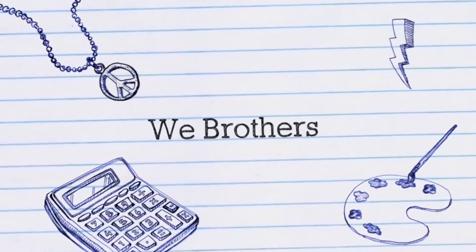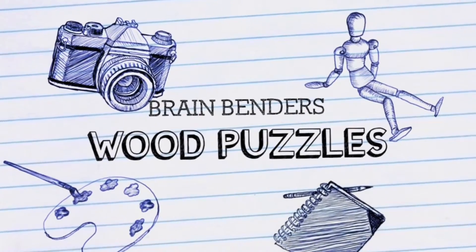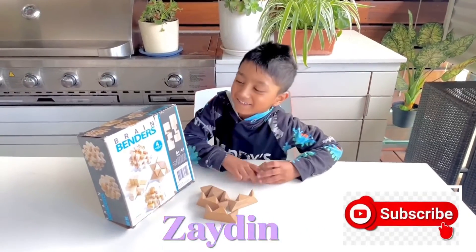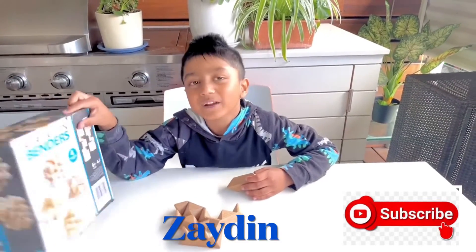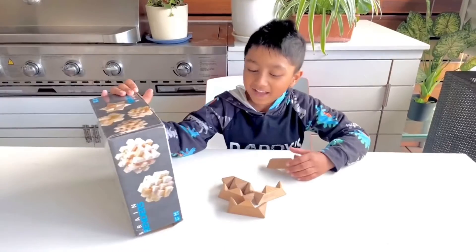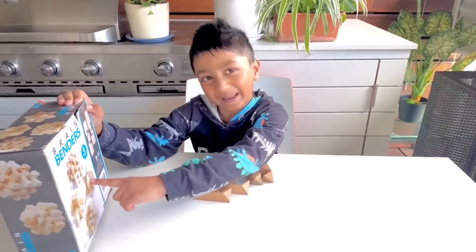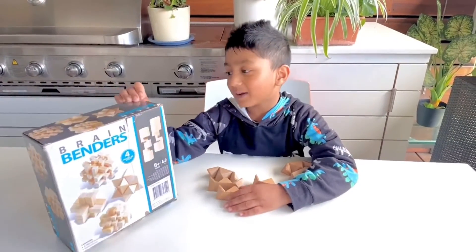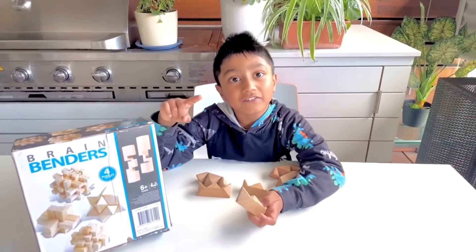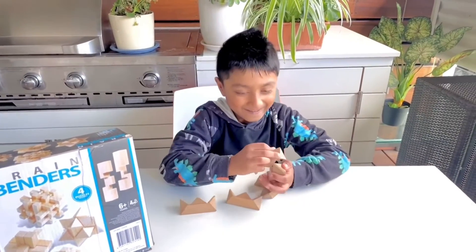Wee Brothers! Hello everyone. Today I'm going to do wood puzzles and they're called brain benders. The one I'm going to do today is the spiky one. I've never done it before and now I'm going to try how to do it. Time me if you want to know how fast I can do it. Let's start.